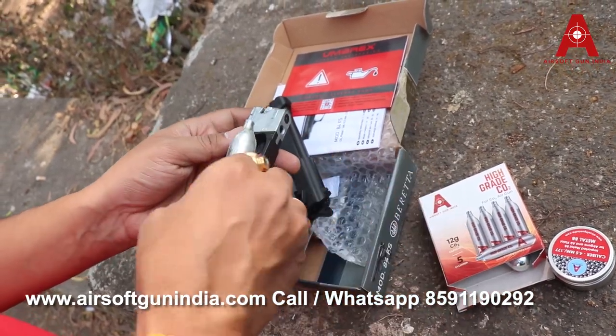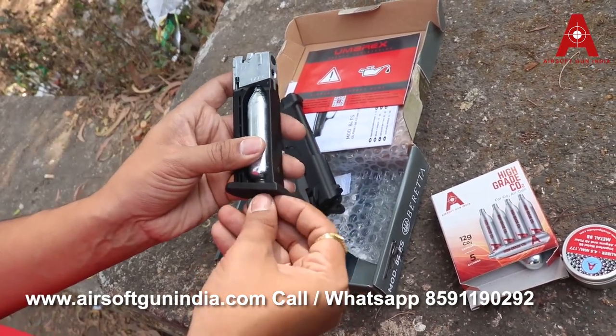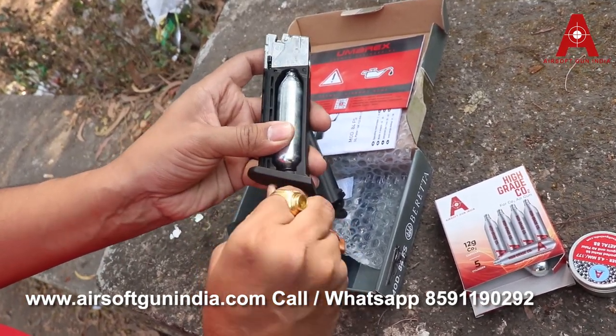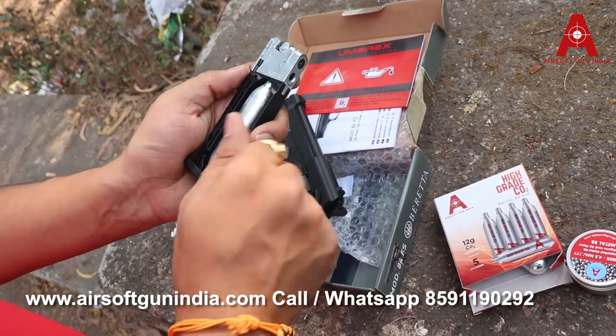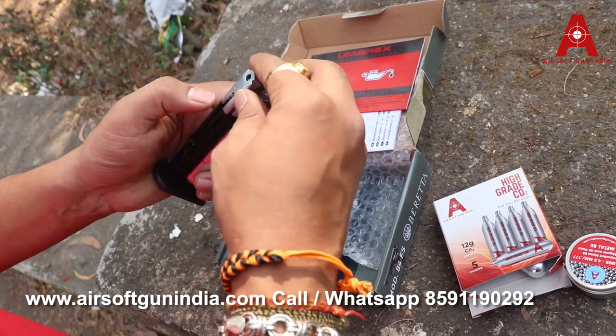Don't keep changing the CO2 brand, because if you use a certain brand the O-ring gets compressed in a certain way. So don't switch it. Now watch — if I just go like this, that's it. You don't have to apply pressure or do different kinds of stuff, just do it like this and it will be good to go.